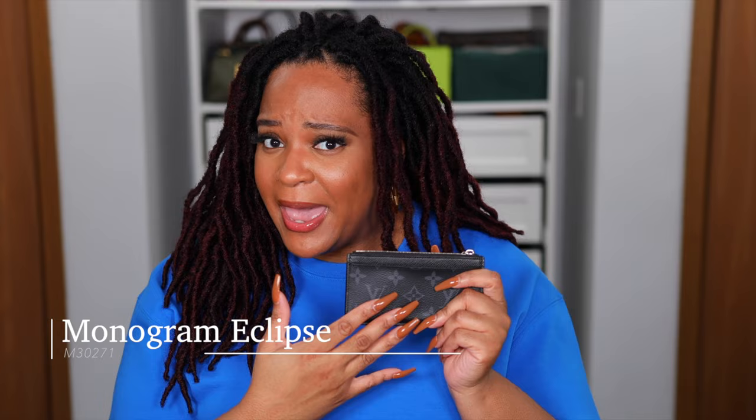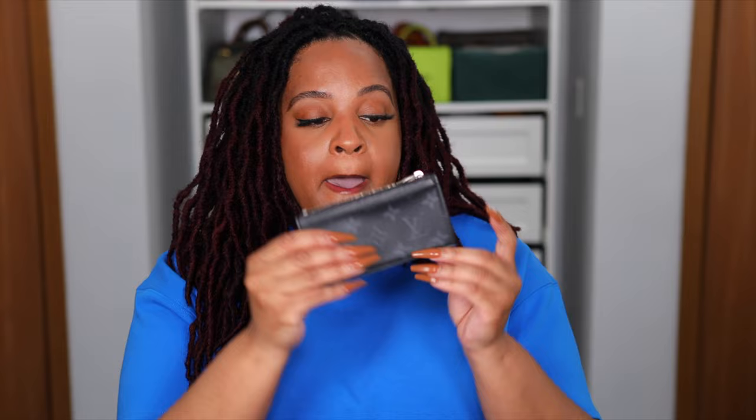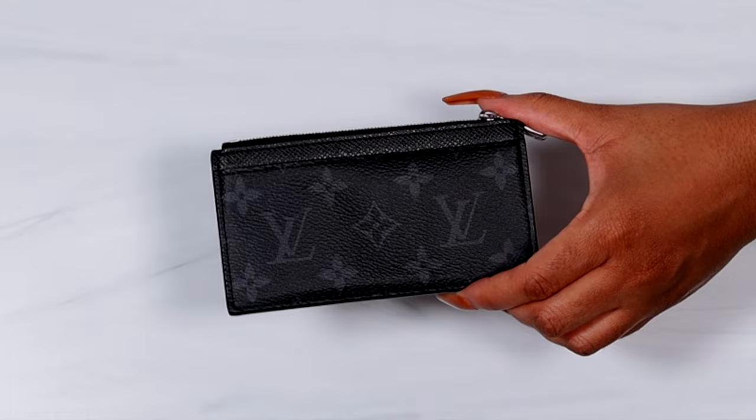Kicking it off with the Monogram Eclipse — this is probably my favorite canvas from the men's line. I wish they would make some women's bags with this, but I feel like everything is unisex at this point. It's got the dark black with gray, and it's just a workhorse. This is probably one of the prints that started off the entire coin card collection. It's a great base to have — a bit more elevated than a full-on black card holder. It has silver hardware, and it's a beautiful staple. Highly recommend the Monogram Eclipse.